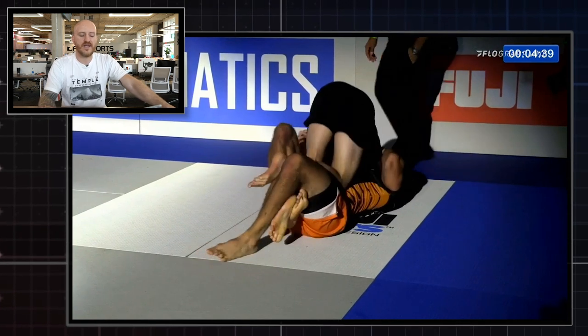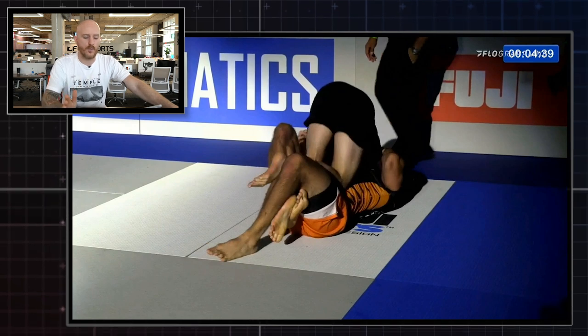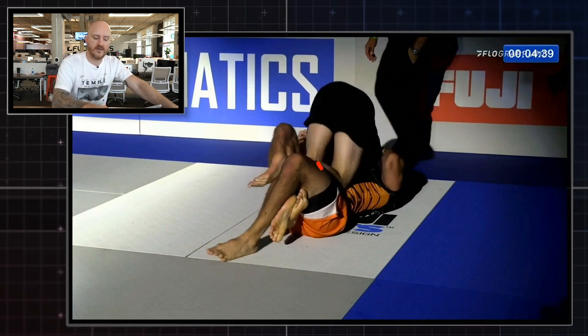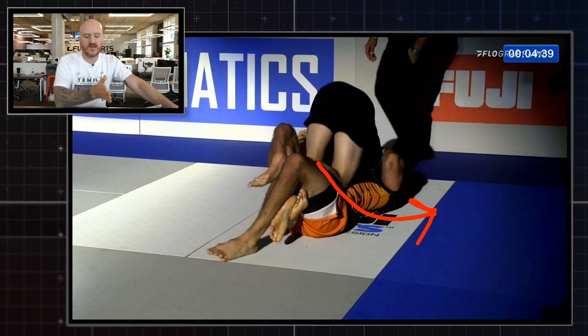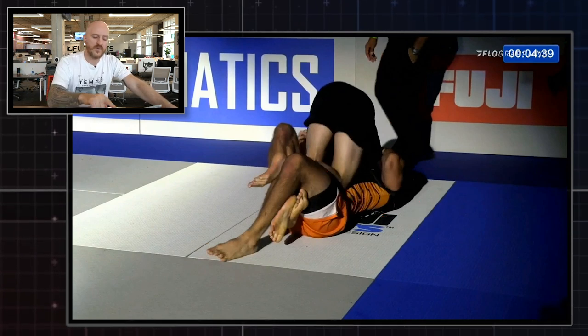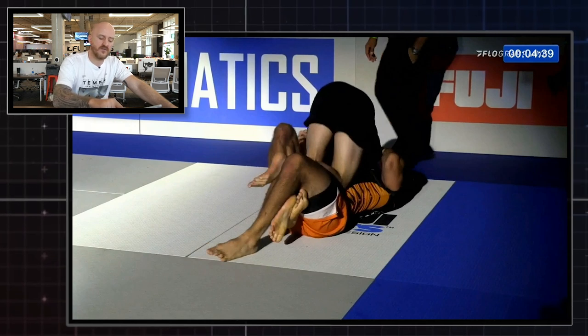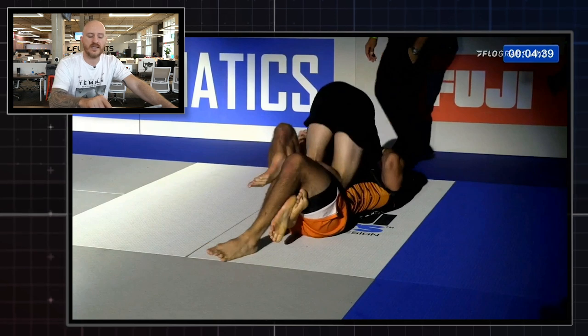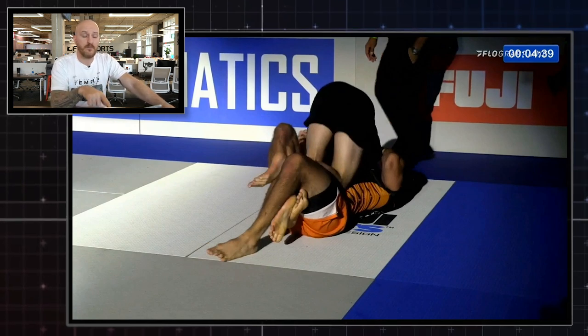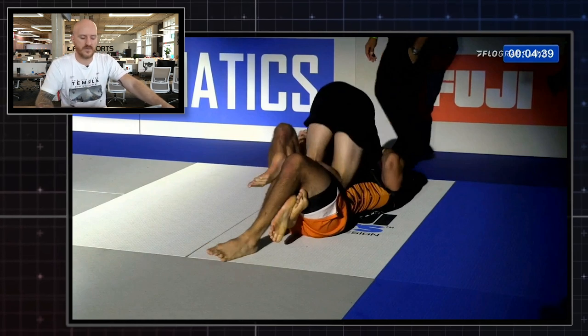Right here is key — this is the moment where William has two options: he can either pass to his opponent's left side, or he could drop the knee over to the far side and go directly into mount. His opponent's reaction is what sets up what follows.